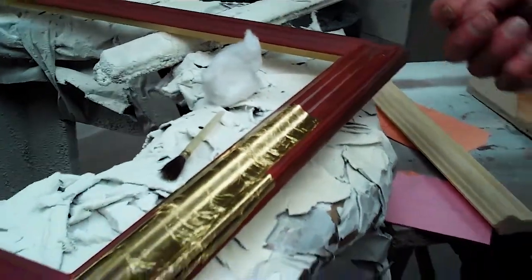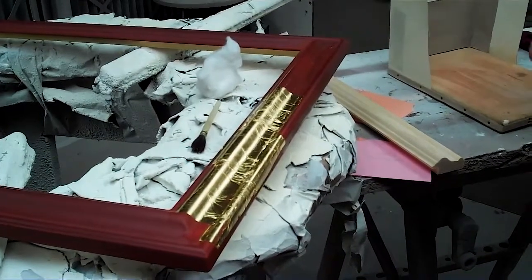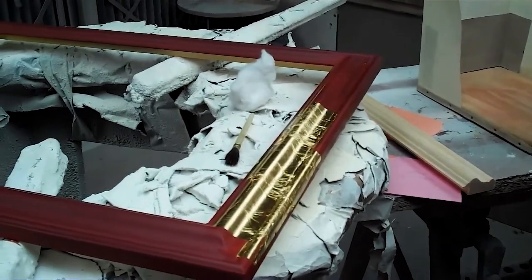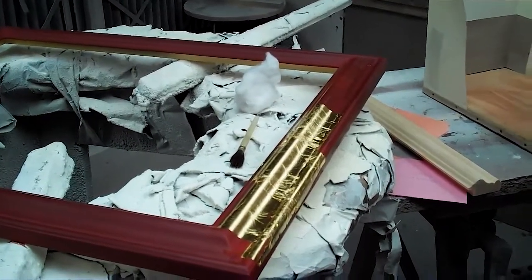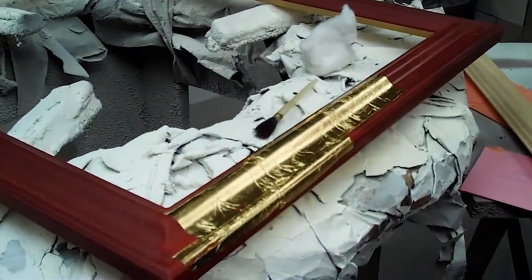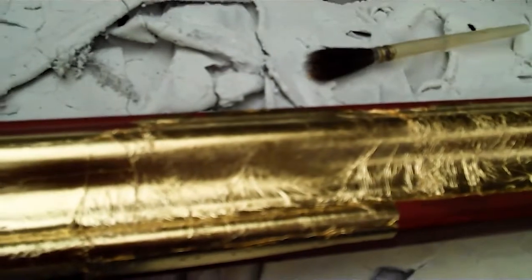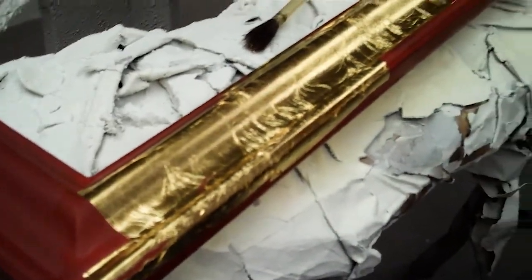I'm afraid that's all I can really show you with laying the leaf because it is a case of practice makes perfect. You will need a certain amount of practice to get to that stage. However, don't worry too much because one of the beauties of water gilded frames or gilded objects is that they have a life — some of the little inconsistencies, some of the little folds in the leaf that form, give it the life that it has. Because if we wanted absolute perfect gold we'd coat it in brass or spray finish it. These little imperfections are all going to add to the life that the finished product has.